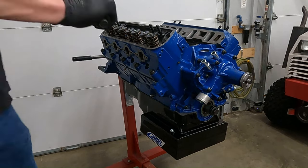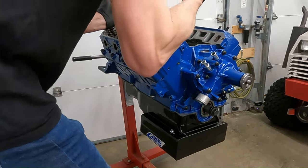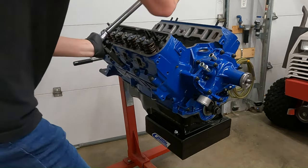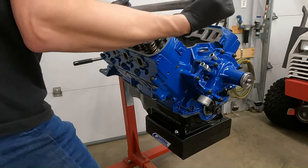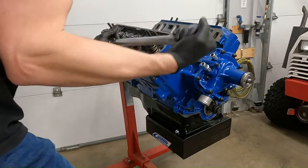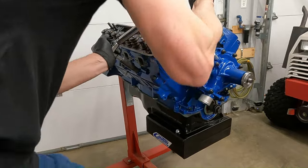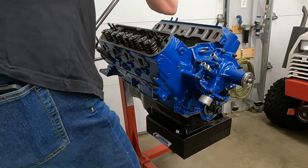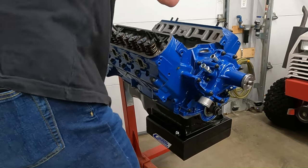I'm really not a fan of these ARP head bolts — the bolt head is too short, making the socket prone to walking off when applying the final torque of 100 pound-feet. Didn't matter whether I used a short or tall socket; I busted my knuckles more than once. The stock Ford bolts have a bolt head at least a quarter-inch taller. In this sequence I think that's probably my second take — I made it look good for the camera.